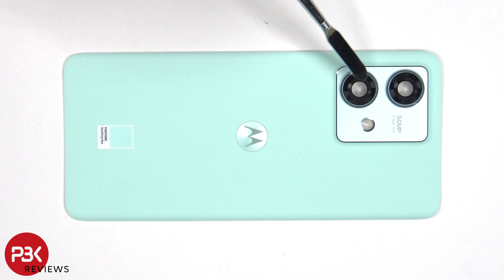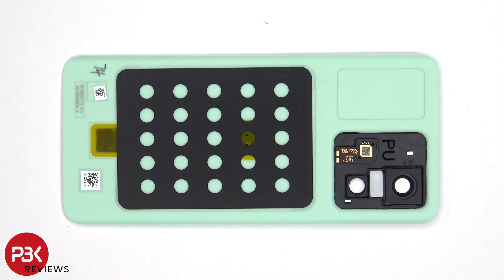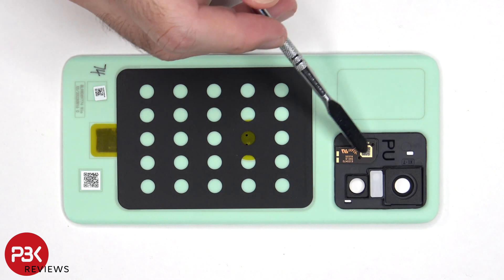The glass camera lens covers can be replaced by applying heat and prying them off, so you won't need to take apart the phone to replace those. Looking at the other side, we can see the LED flash board located here.